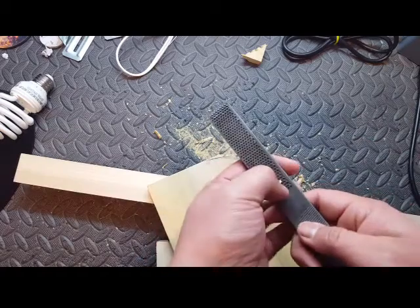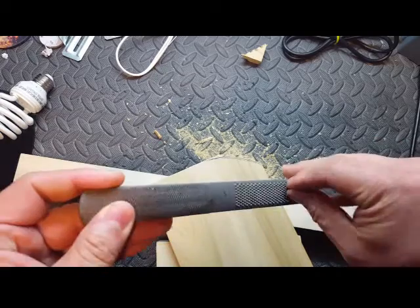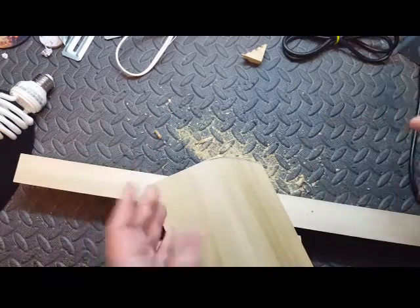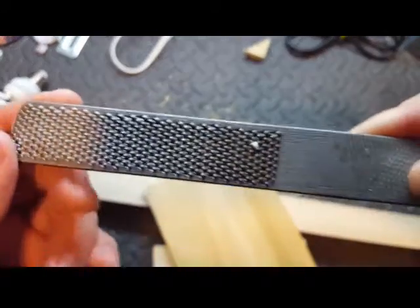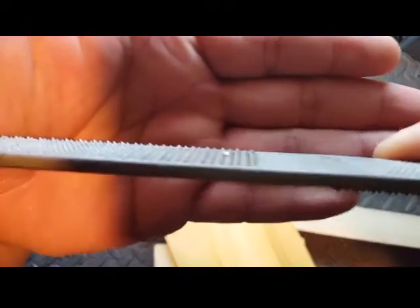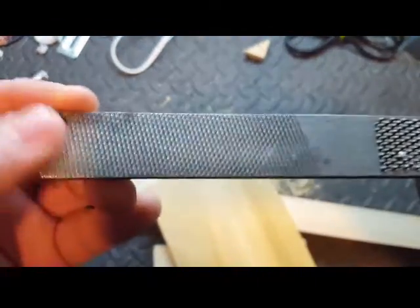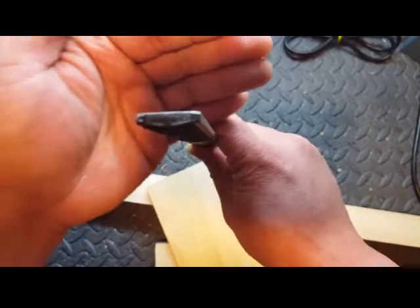Now, the file. I've had this file for a good 10-15 years maybe — my dad owned it before I did. It's a really rough grit on this file. There's a flat side on one side and curved on the other. There's also a fine flat side and a rough side, and a curved side. So it's just a little bit of a curve.